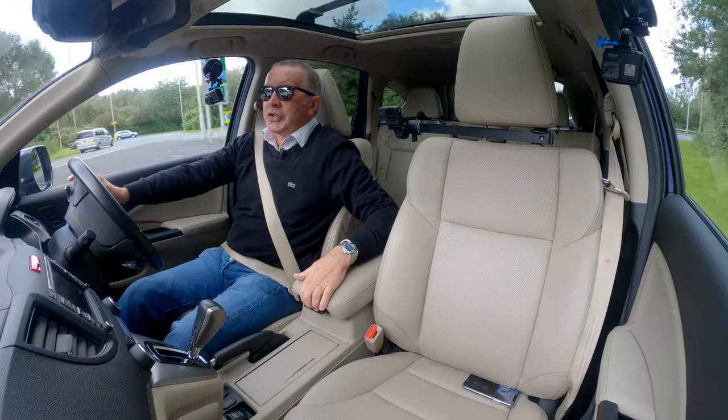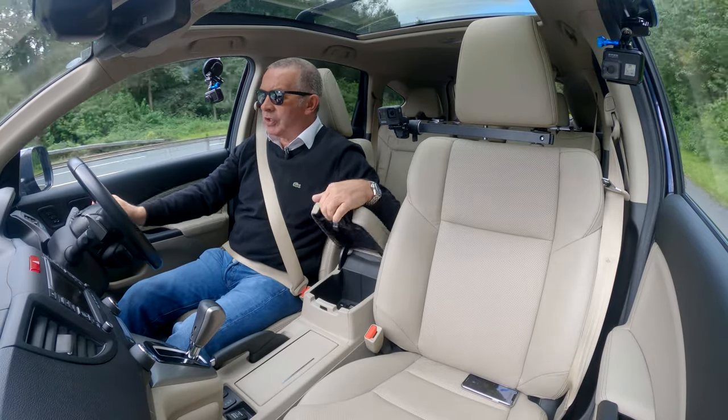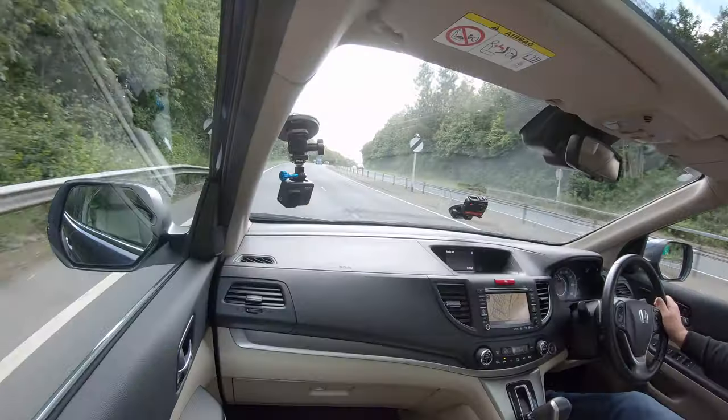You've also got a front centre armrest here, and in the front centre armrest — just click that — you've also got another power socket.